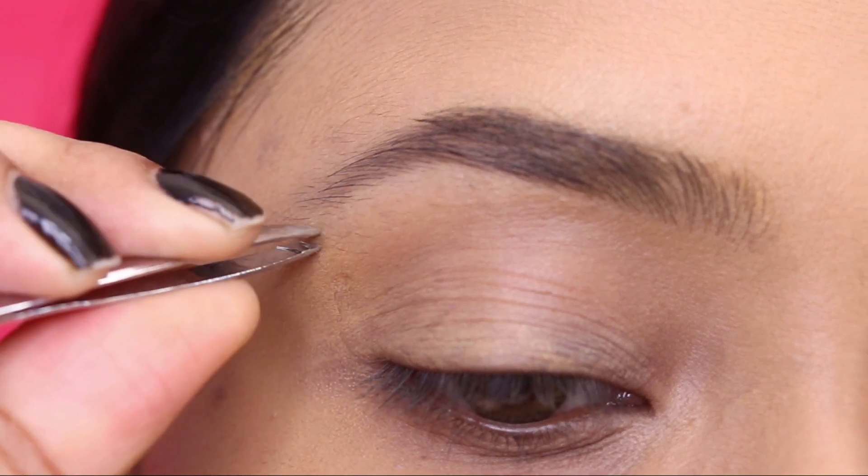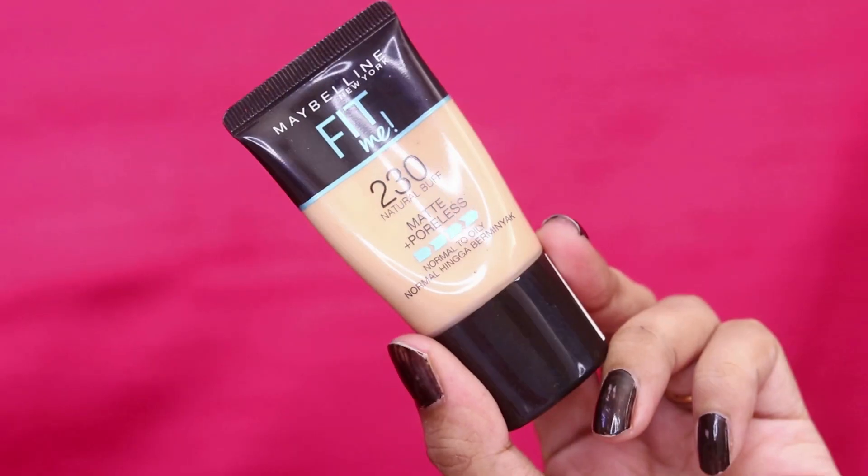First of all, you can see tweezers here. I remove any excess hair growth.